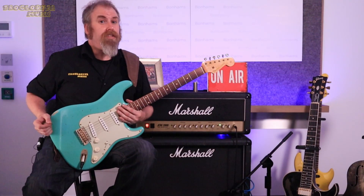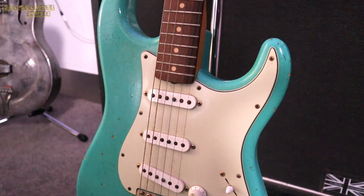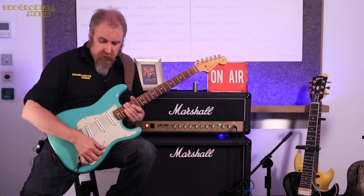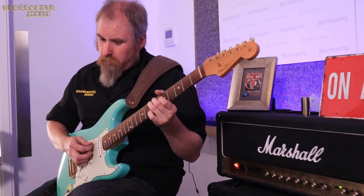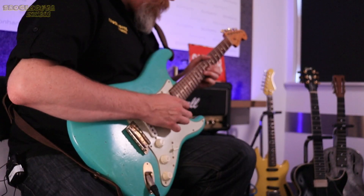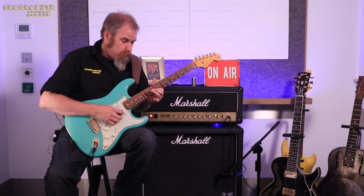So now I'm with the Fender Custom Shop Relic. The relic on that is beautiful — obviously some of it done at the shop, some of it picked up over the years on the road with Peter Green. Estimated at five to six thousand. It's a three-way toggle switch. Front pickup... middle pickup... back pickup.